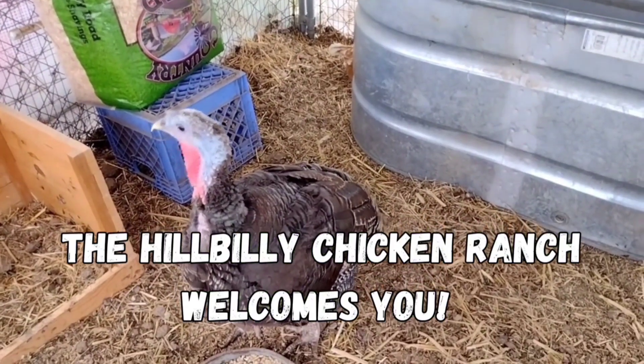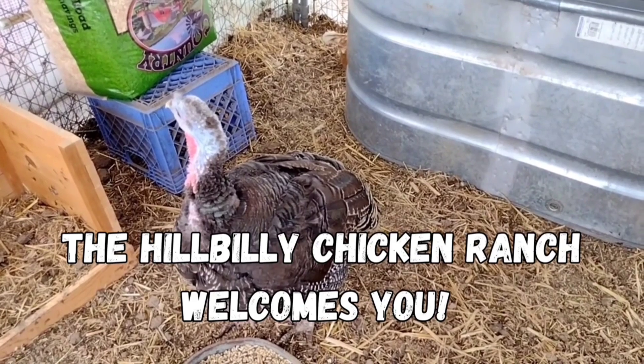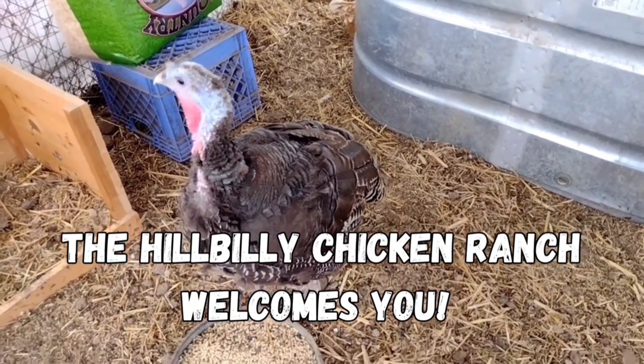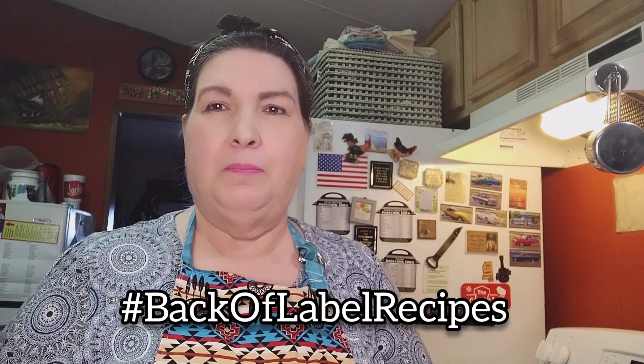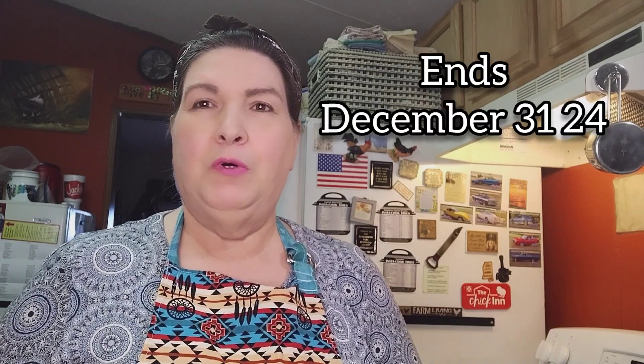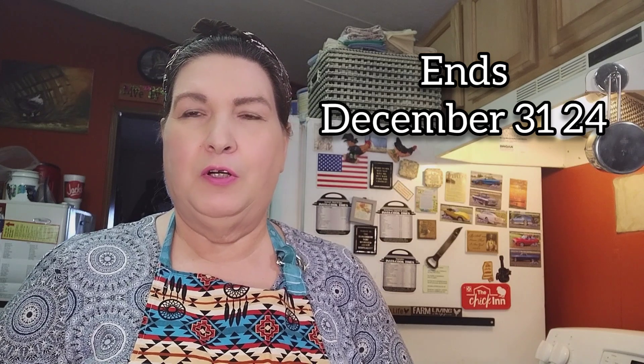This is a production of the U.S. Department of Education. Hey y'all and welcome to the Hillbilly Chicken Ranch. I'm Susan, your hostess, and today we are doing a back-of-label recipes video. This is hashtag Back of Label Recipes, hosted by LuAnn's Kitchen, and I want to thank Miss LuAnn for creating this wonderful open collaboration that anybody can jump in on.